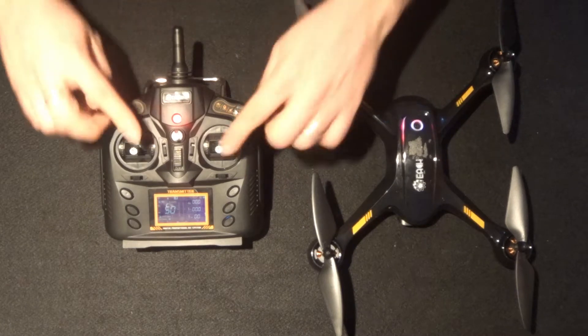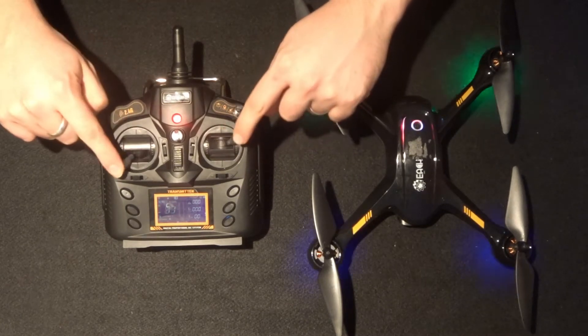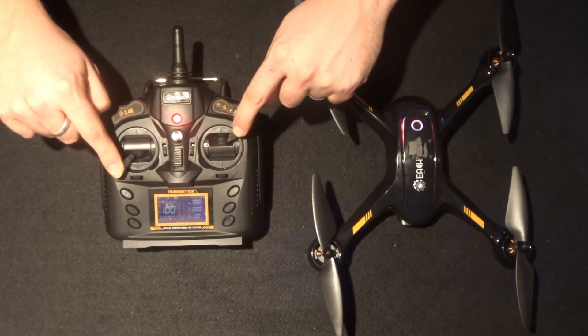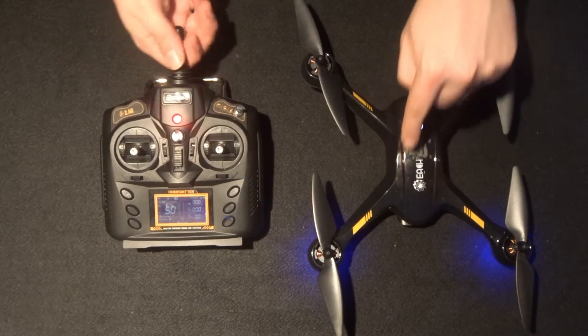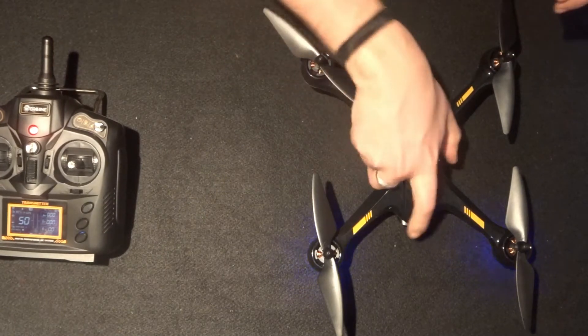In order to start calibrating the compass, put the switch down into GPS mode, then both analog sticks need to go up into the totally opposite corners until the blue lights only start flashing on the quadcopter.